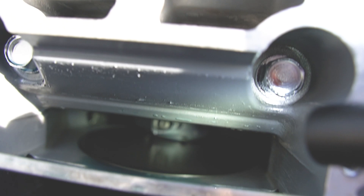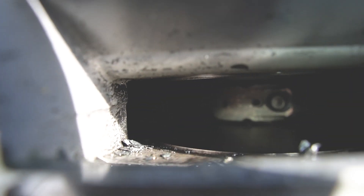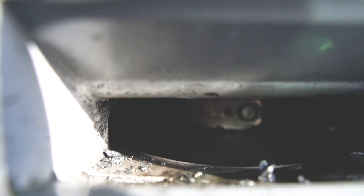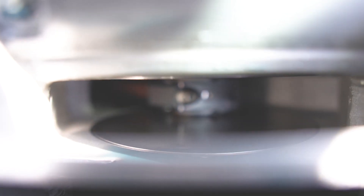Look at that — for some reason this one was extremely dry. You can see how dry it is in there compared to what the others look like.